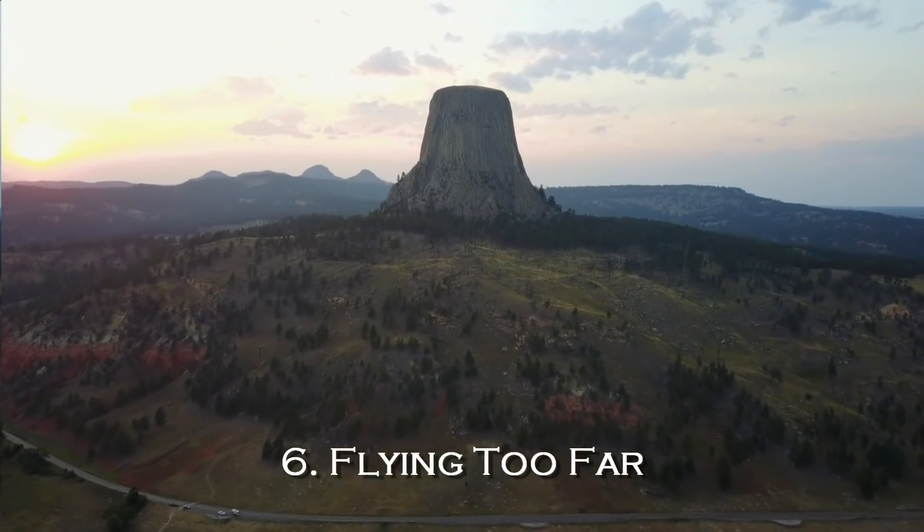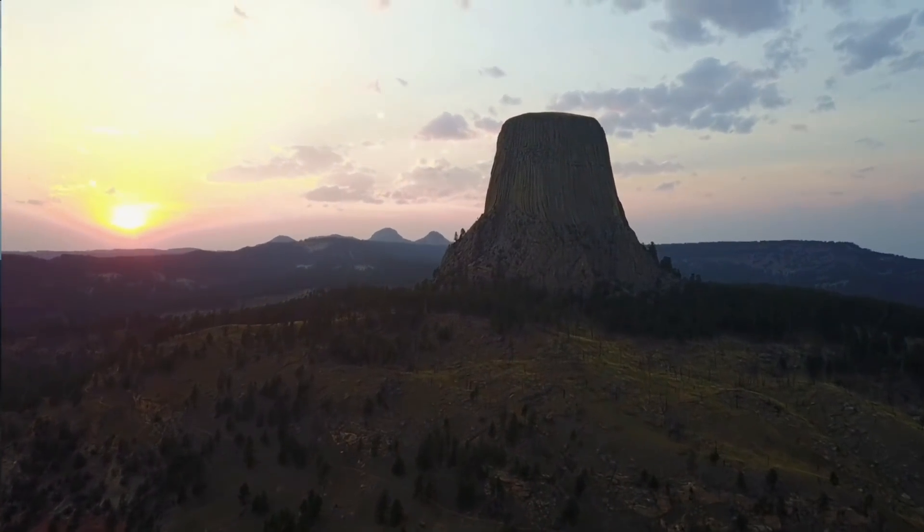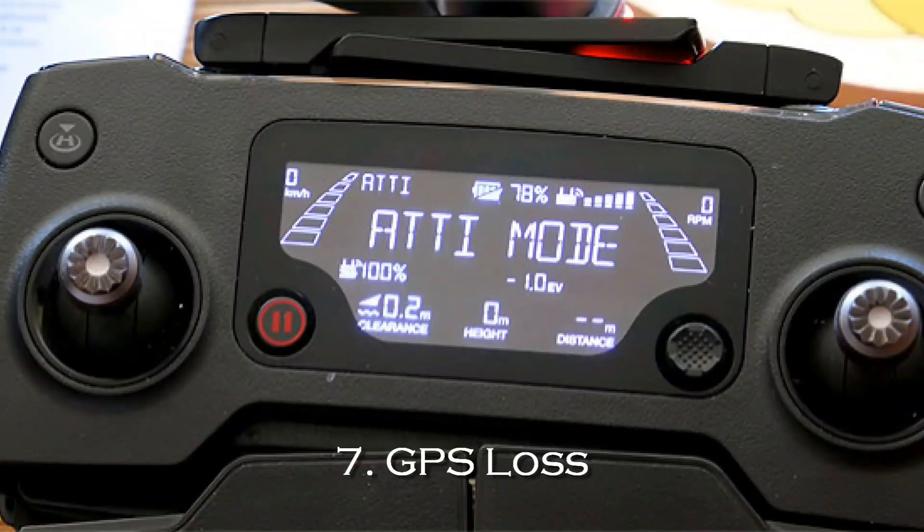Flying very far beyond visual line of sight is another crash risk. It's very hard to keep control of your drone if you don't know its orientation. You're only going to get a very narrow field of view from the camera and it's very easy to misjudge distance and height. Video disconnections do happen and are quite common — if you can't see where you're going, what are you going to do? You also have to remember that occasionally you are going to slip into ATTI mode if the GPS lock fails. If you ever see ATTI mode on your remote, your drone is going to be drifting with the wind, and you have got to know exactly where it is and which orientation it is facing in order to control it.